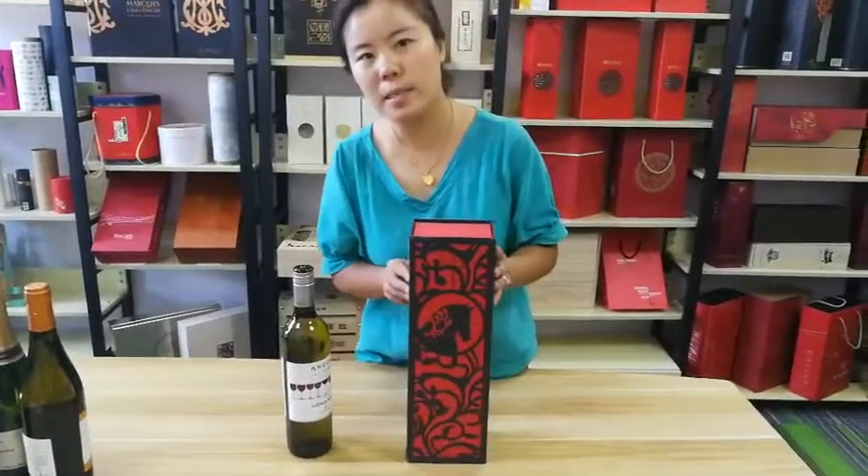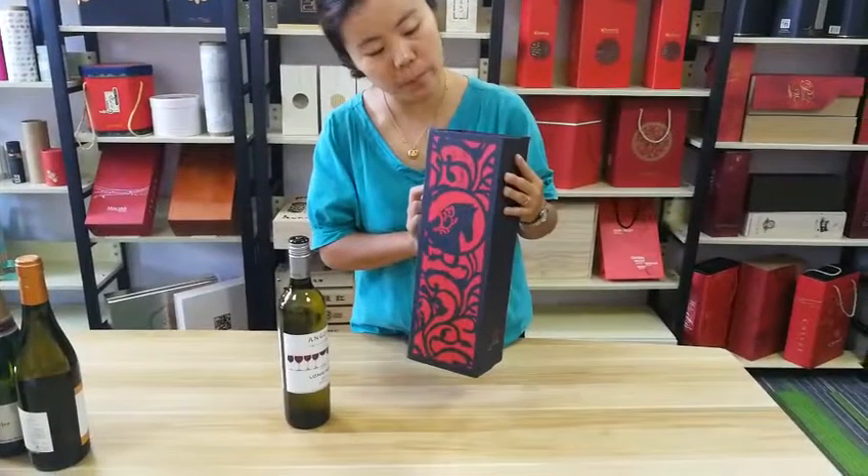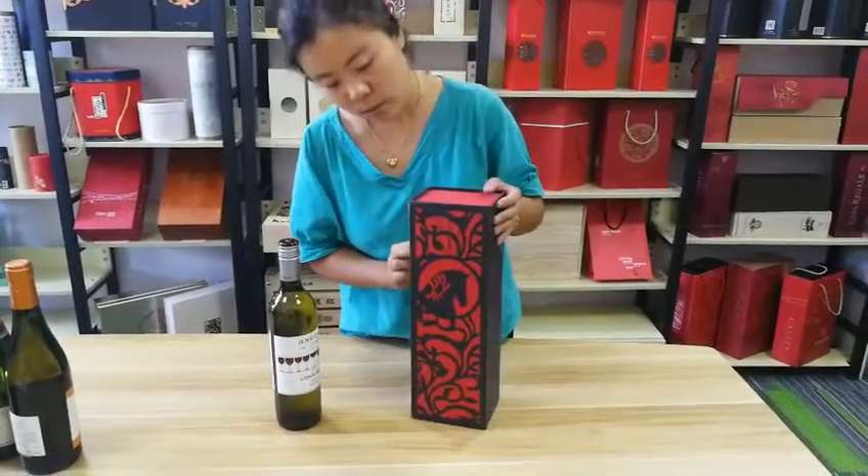Today we introduce this VN box for you. This is a paper VN box. It's a single VN.